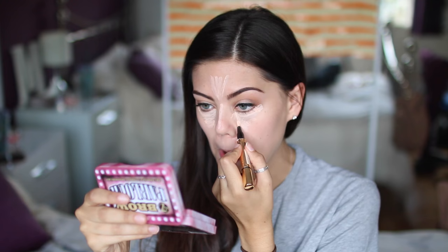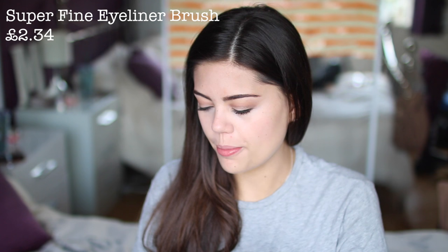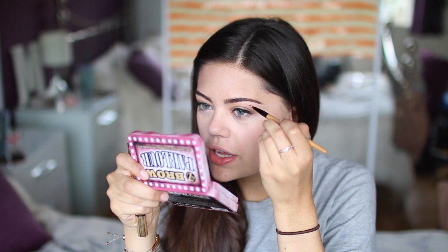I'm just going to blend it in with my beauty blender. It's blending really nicely — it's not just sitting there, it's actually blending. I'm going to grab the little pencil brush and grab some product and just highlight under my brow bone a little bit. When I'm not wearing foundation I never feel like my makeup looks completely polished, so doing little steps like this really ties everything together. Of course I'm going to have to set that with powder.